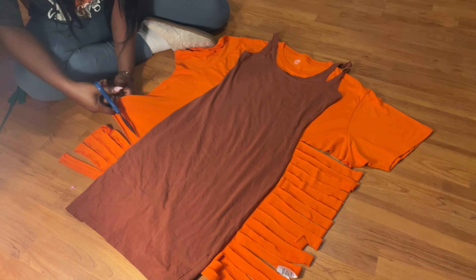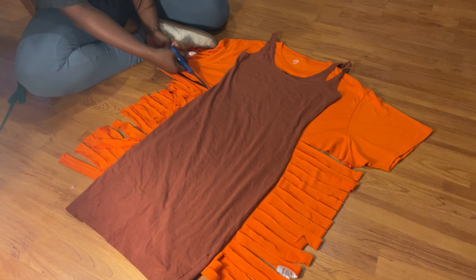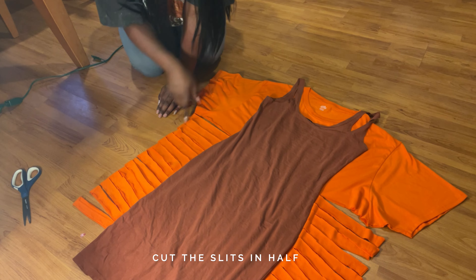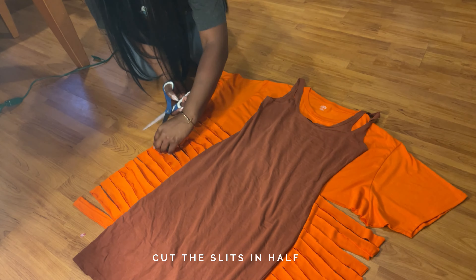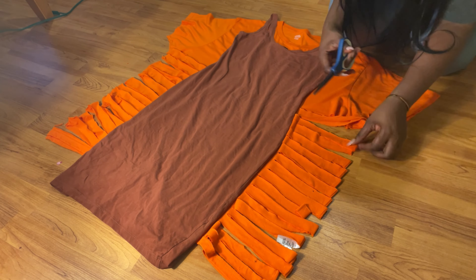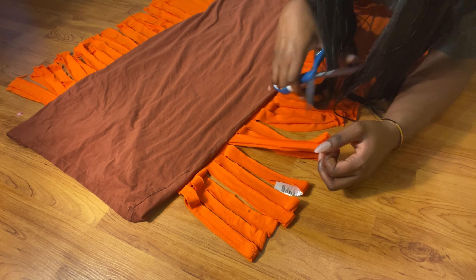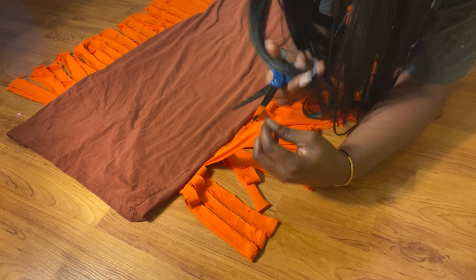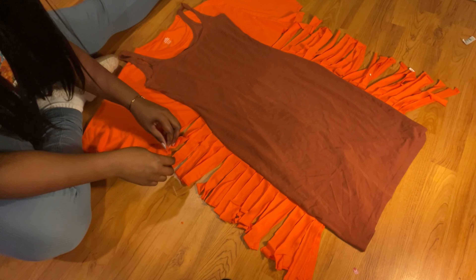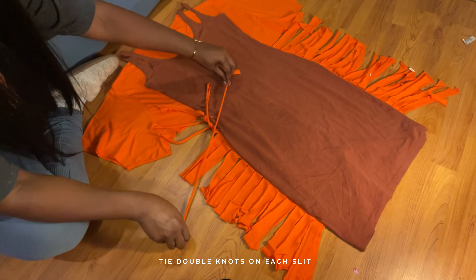Our next step: we're gonna cut some slits up until we reach the armpit of the shirt. I'm gonna use my thumb as a guide. Okay, next we're gonna cut the slits that we just marked.